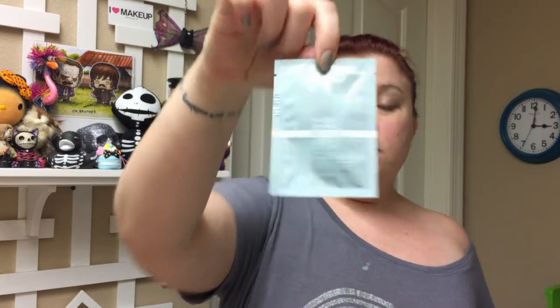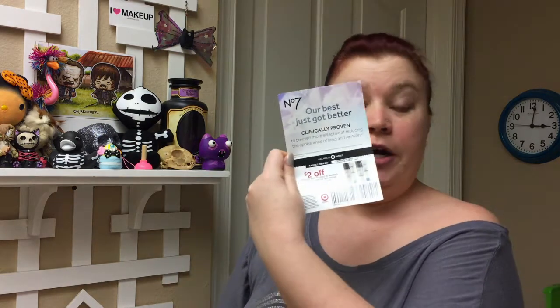Next thing we have is No7, which I just got my first No7 product in my Birch Box, so this would be the second. It's the exact same serum, and it came in a little Ziploc baggie so if it accidentally leaked, it doesn't leak over everything else — which is awesome. It's the Protect and Perfect Advanced Serum for the first signs of aging. Very cool. And there's also a $2 off Target coupon so I can buy any No7 products at Target.